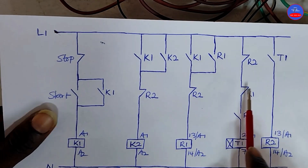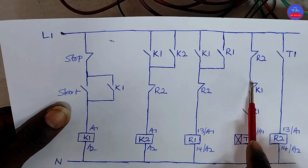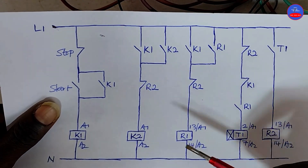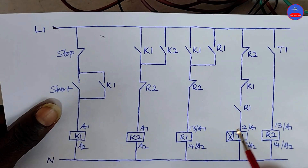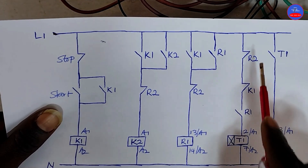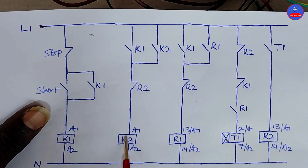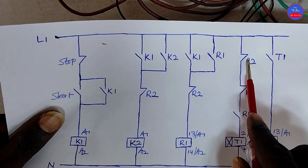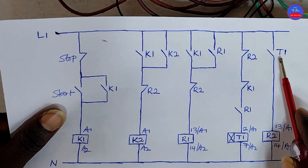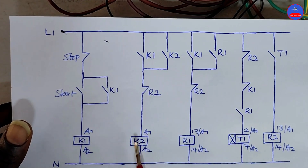Now, as K1 de-energizes, this contact will become closed back — because when K1 energized it opened, and now that K1 is de-energized it will go back to its closed state. So now we have closed, closed, closed — current will flow through to energize the timer. When the timer energizes, it will start counting because it is an on-delay timer. After the preset time, this contact on the timer will close, then R2 will energize. When R2 energizes, this contact will open, this contact will also open, and this contact will also open. Therefore, K2 is going to de-energize and R1 is also going to de-energize. At the same time, this contact on R2 will also open, so the timer is going to de-energize. When the timer de-energizes, this contact on the timer is going to open — we have reset the circuit. So it means that when K1 de-energizes, K2 will remain on for some time before it goes off through this timer.